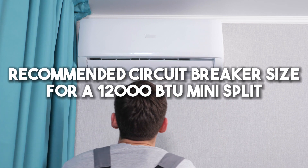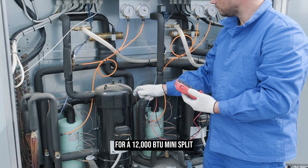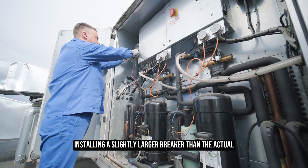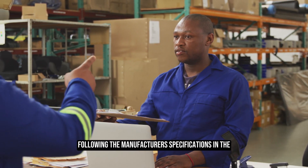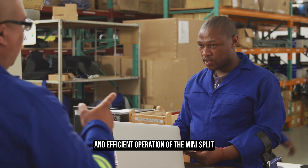For a 12,000 BTU mini split, a dedicated 20-amp circuit breaker and 12-gauge wire are recommended. Installing a slightly larger breaker than the actual amp draw provides overload protection and prevents frequent tripping. Following the manufacturer's specifications in the owner's manual ensures proper installation and efficient operation of the mini split.